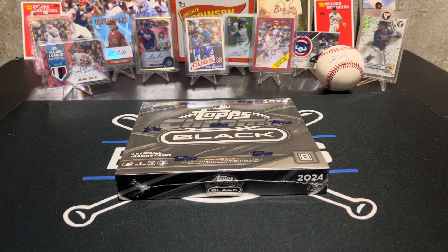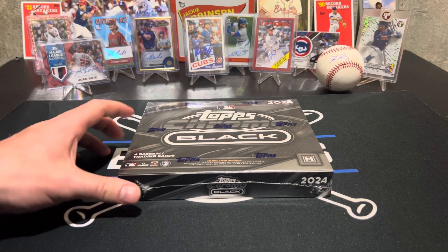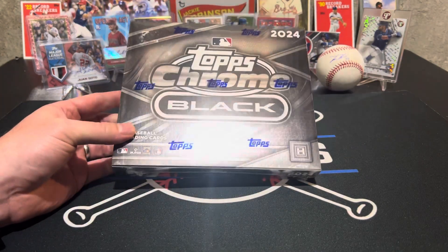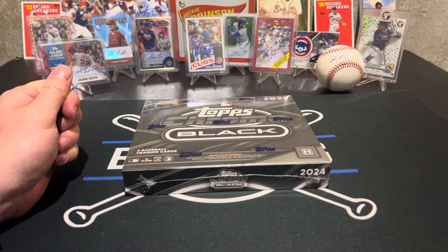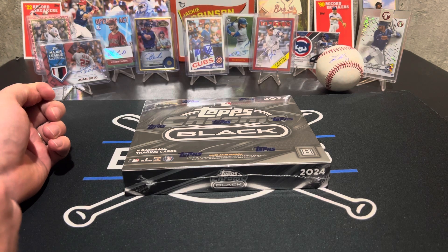We picked up a 2024 Topps Chrome Black. Bo was feeling good about this — I was nervous. There's only four cards in here and it's about $150. So you can get some pretty big hits out of here, but literally there's one pack of three cards in there. One of those cards will be a numbered parallel, and then there's going to be a slabbed autograph.